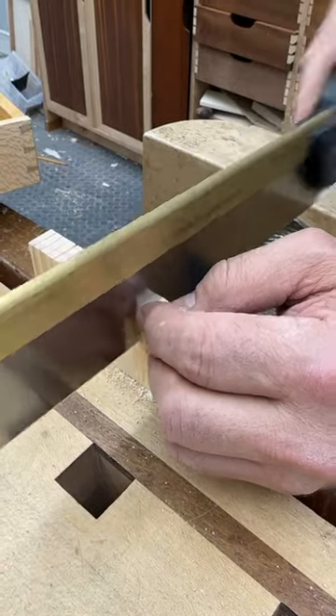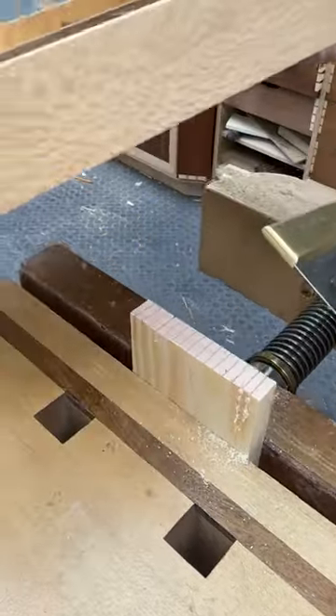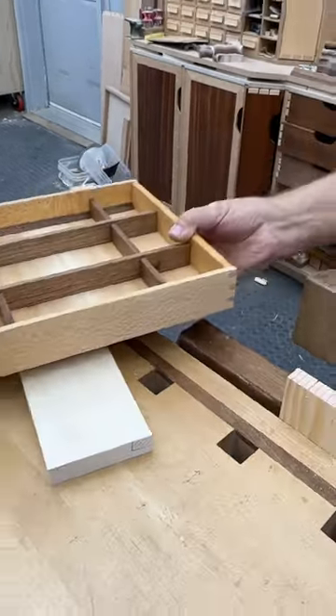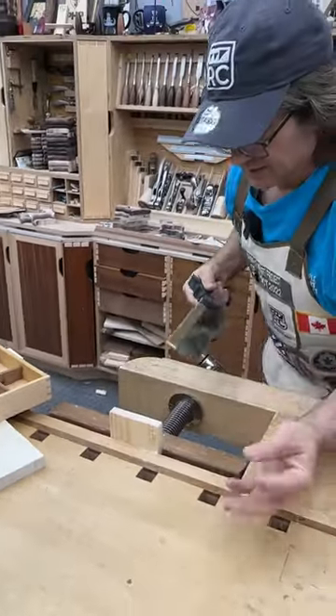Hey Rob, tip of the week: if you want to cut really good dovetails like that, you have to learn to saw with precision — and start the saw with precision. So here's a tip for you.